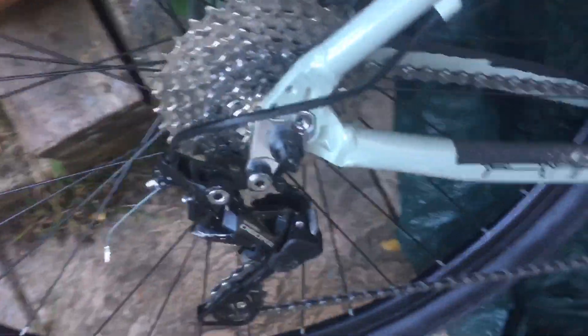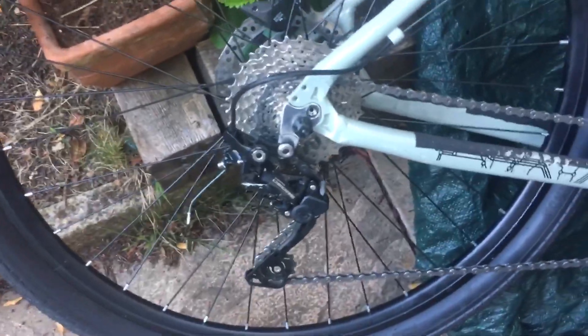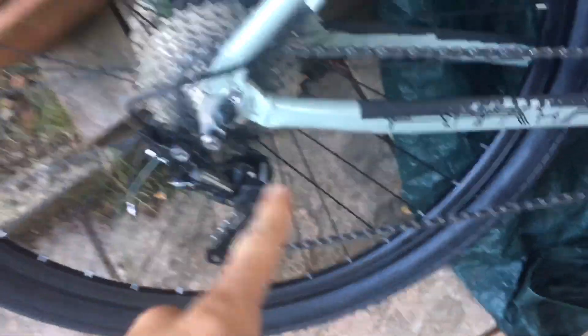It comes with a 10 sprocket set which is decent, and it comes with this Dior derailleur — mine's already a bit scratched and a bit bent from a car incident, but it's all good. You're going to get this whole set stock for £600 which is pretty decent.